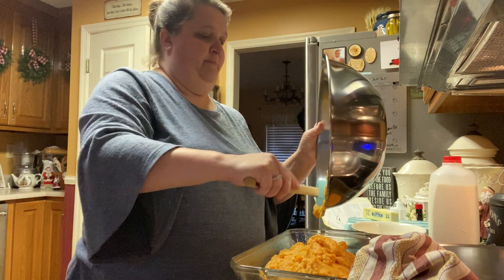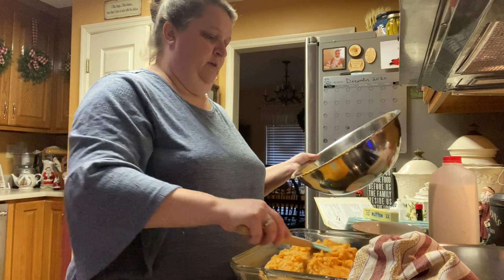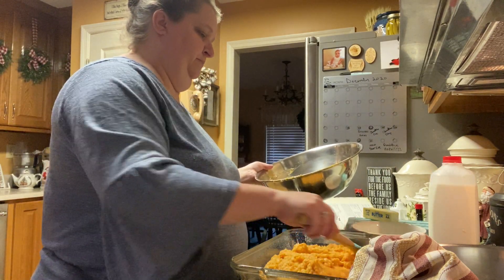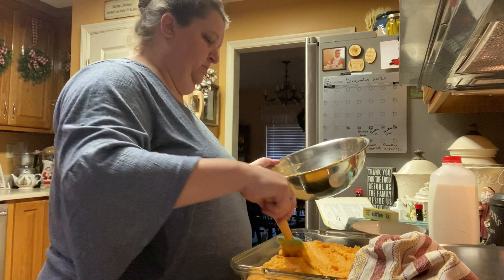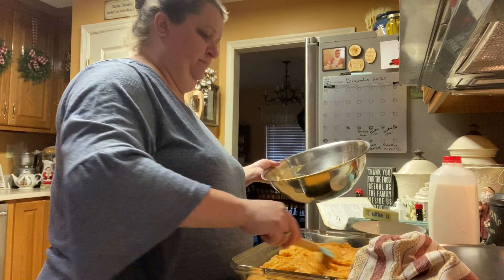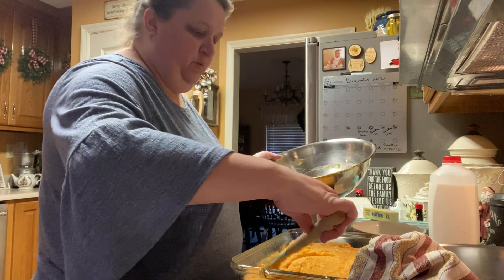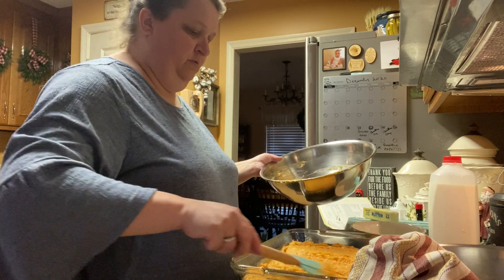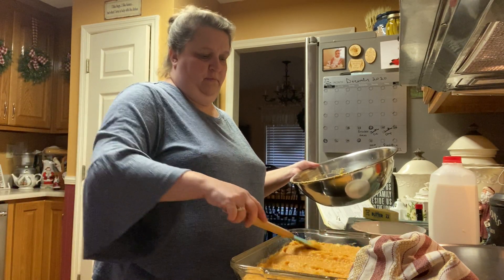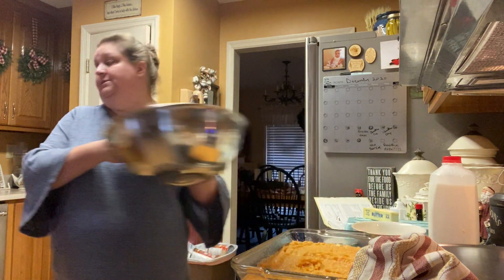I've got to have this done in about 45 minutes to go down to my mother and father-in-law's. That sure does look awful thin — I may have to switch pans, but I'm just going to leave it. You smooth out your casserole across the top, just like so.